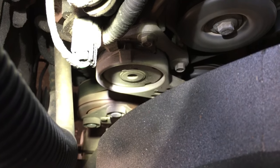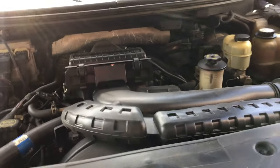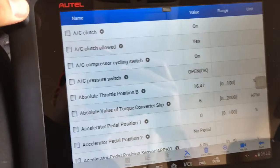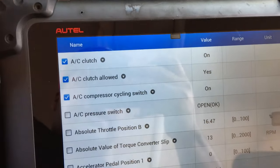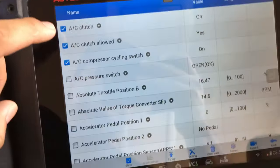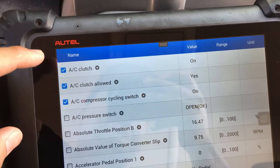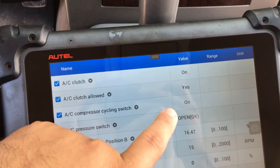It's pretty evident that the AC compressor is not coming on. The next easiest thing we can do is connect the scan tool and check to see if there's actually a command from the PCM to the AC compressor to come on. Back inside the vehicle with the scan tool hooked up — the first few data pins are related to the AC clutch and the cycling switch. The red flag I see: AC clutch is commanded on and AC clutch allowed says yes, meaning the engine computer is trying to activate the compressor clutch, but when we look under the hood, it's not coming on.